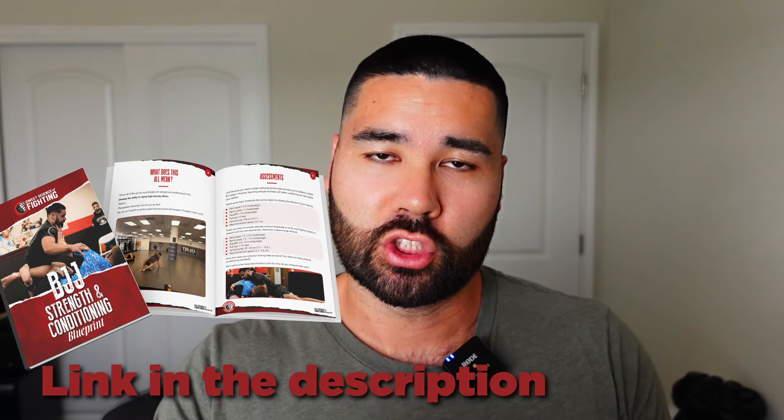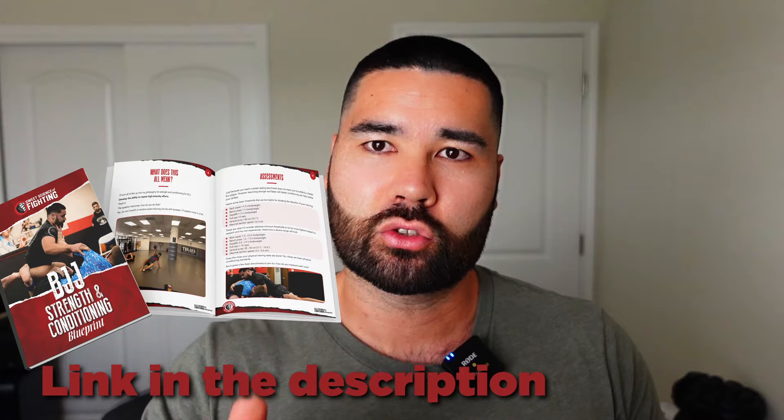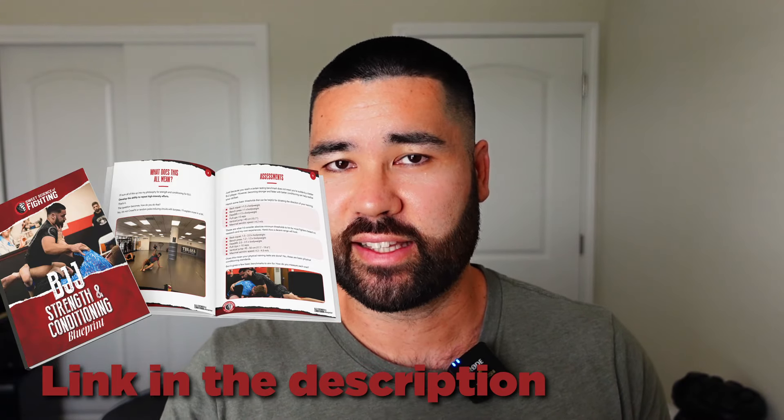Before I get into them, I've just released the free Jiu-Jitsu Strength and Conditioning Blueprint. It'll be down in the first link in the description, and I'll also pin it in the comments. You can get that right now.